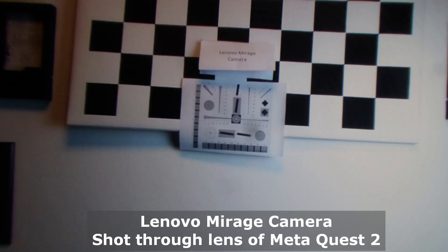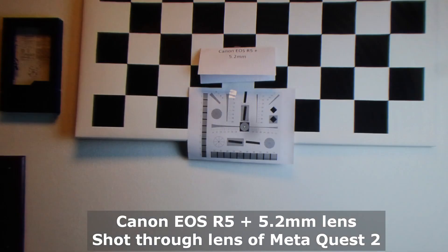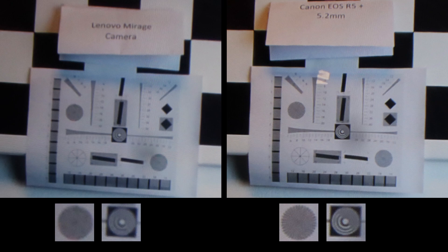Let's have a look at how these images actually look inside HMDs. We're using our ImmerGallery tool and zooming through the lenses of the HMD to show you what you really see when you wear it. The first image is a stereo VR180 image taken with the Lenovo Mirage camera. When we switch over to the Canon EOS R5 image taken with the 5.2mm lens, you will notice there is much more detail. With the current resolution of HMDs, you clearly benefit from having higher quality, higher resolution images.